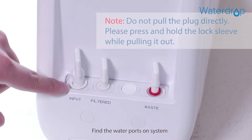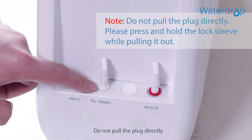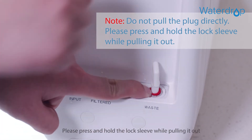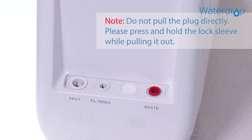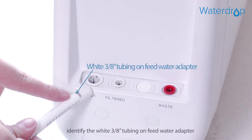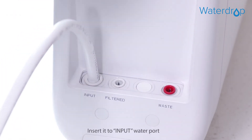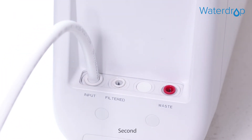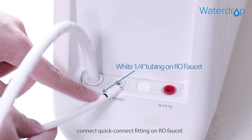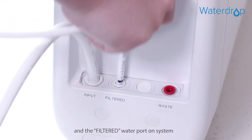Find the water ports on the system and remove the three plugs. Do not pull the plug directly — press and hold the lock sleeve while pulling it out. First, identify the white 3/8-inch tubing on the feed water adapter and insert it into the input water port. Second, find the white quarter-inch tubing, connect the quick connect fitting on the RO faucet to the filtered water port on the system.